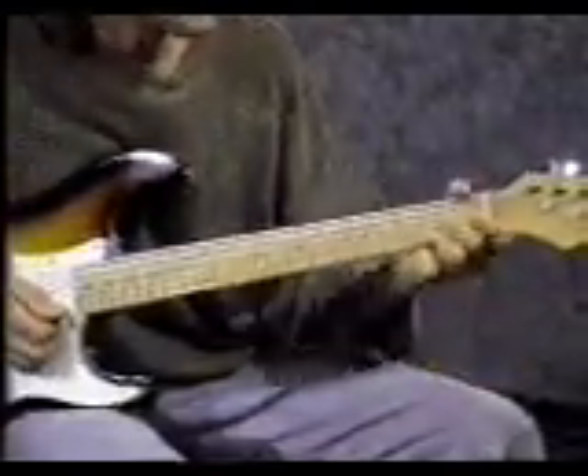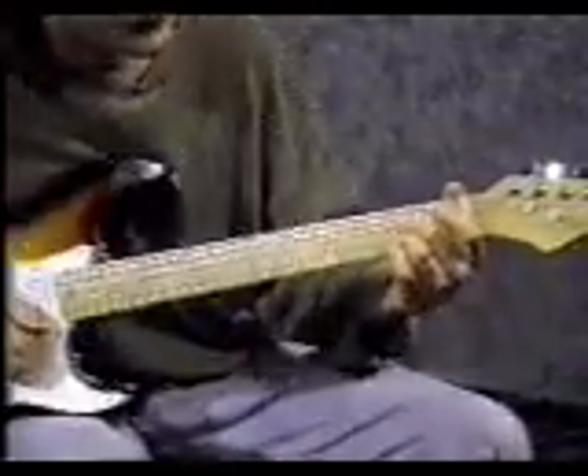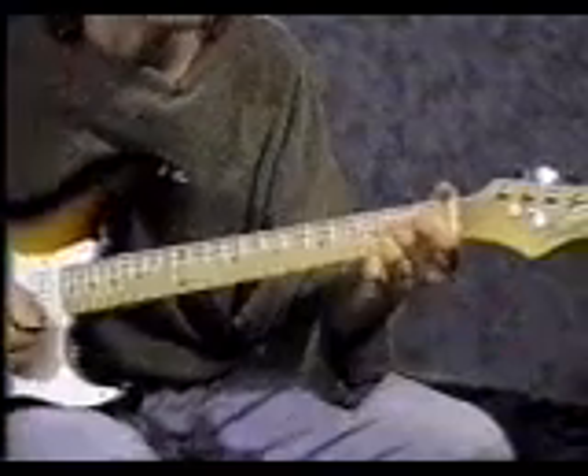That's called D7. Now we're going to go back to the 1st chord, A7. Middle finger on the 4th string 2nd fret. 3rd finger on the 2nd string 2nd fret. Same strumming pattern: down, up, click, up.